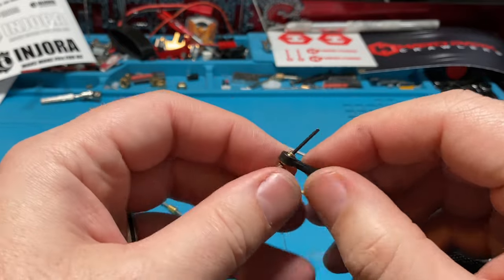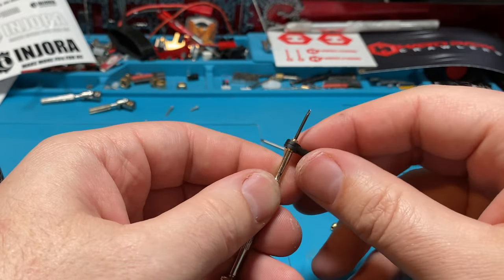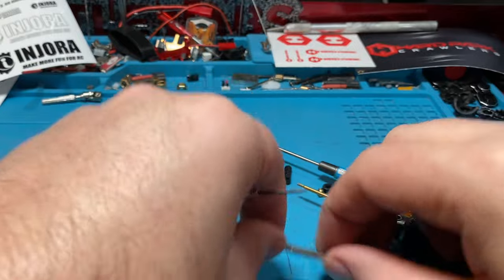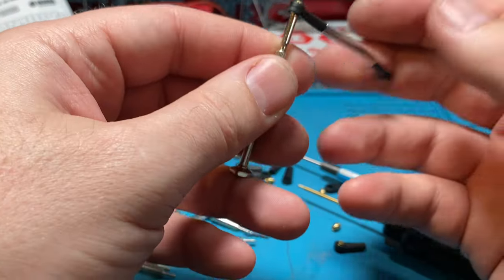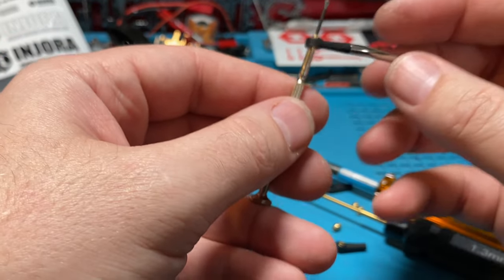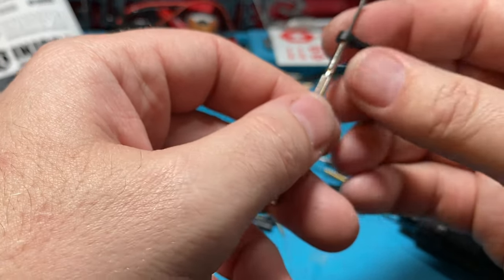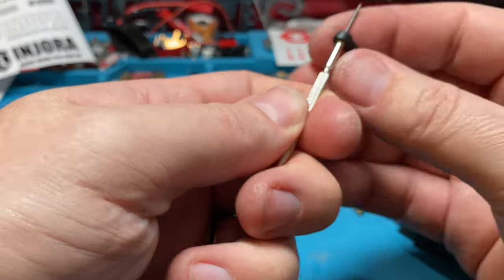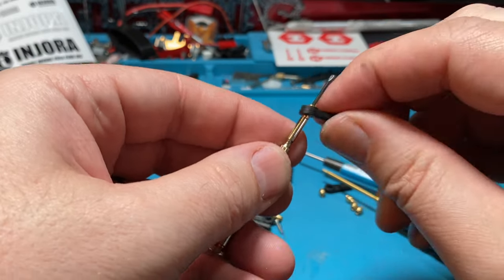Something I wanted to show you about these plastic link ends: sometimes they can be kind of tight. When you put a link together, you can see it doesn't really want to drop easily. It just depends on manufacturing tolerances. This one is a little tight — you can see it kind of grabs or is sticking. There's a little bit of binding there.